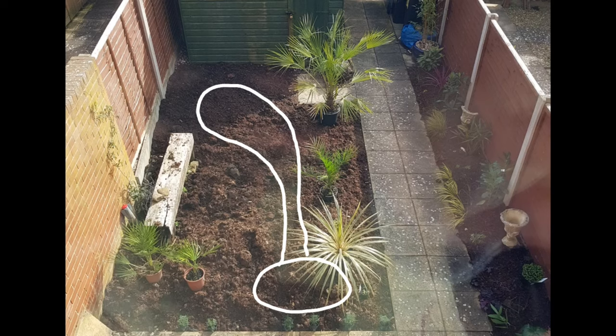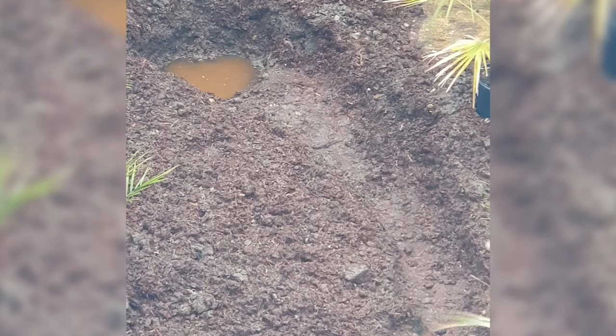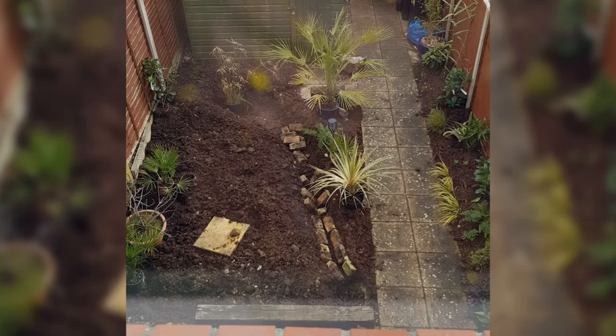Of course, being an impatient gardener, I already had plants at hand. And as I was digging, I kept placing them around the edges of the stream just to give me an idea of how it might feel. I'd really recommend doing this, because now is the time to play around with the layout of your stream. If putting plants around the edges helps, do that, because it's so much easier to make your changes now.